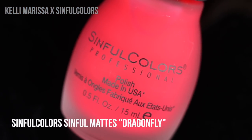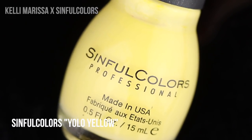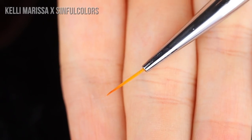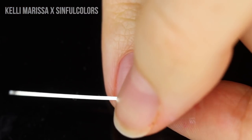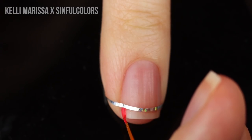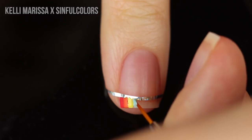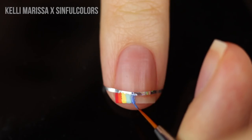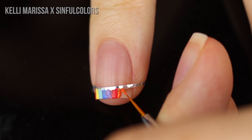On to the next design. I am using Sinful Mattes in Dragonfly, Coral Craze — which is not part of the core line but it's a gorgeous matte — Yolo Yellow, which is actually one of their shiny polishes but I'm going to mattify it, Statement Blew Me Away, Perplexed, and the matte top coat. I'm also using the tiny nail art brush and a little bit of striping tape — you can use regular tape as well. Skipping the base coat, I'm applying the striping tape directly onto my nail, following the natural smile line where the white part of my nail starts, to create a tiny little rainbow across the free edge.